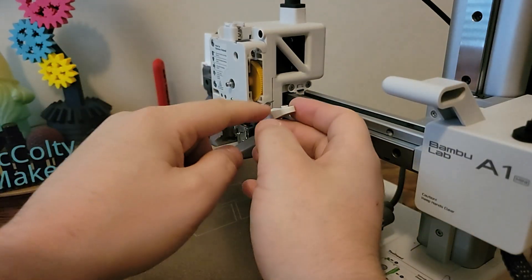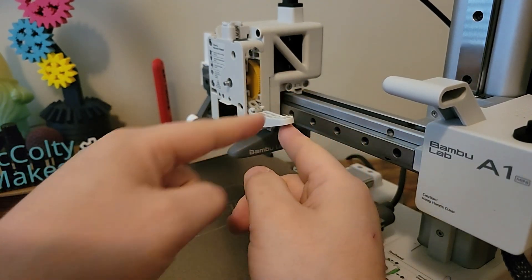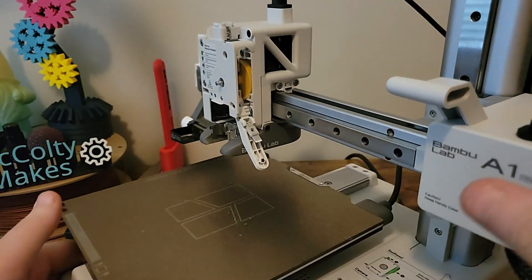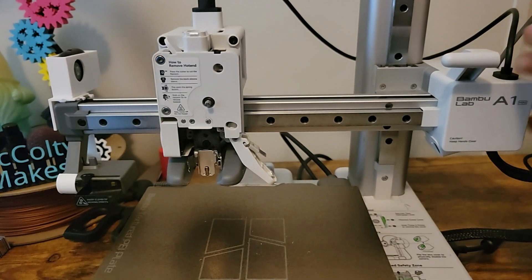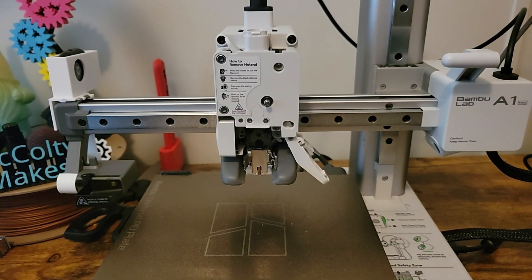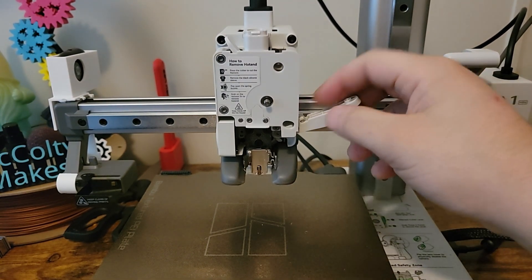When reinstalling the filament cutter, be sure the cutter is in the orientation that I'm showing right here, as this can be reinstalled and not be in the correct location, and the printer will fail to cut filaments if reinstalled like this. It will also make a horrible noise — trust me, I know from first-hand experience when I did this the first time.